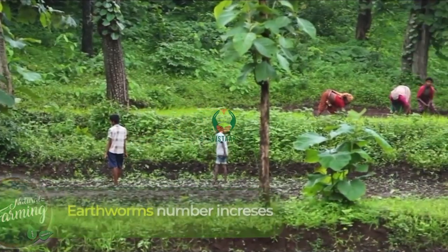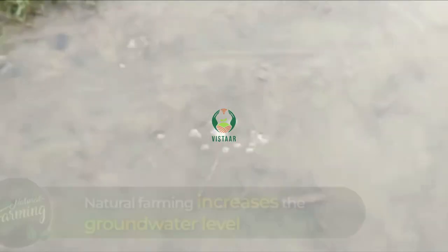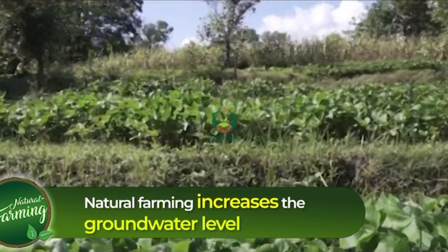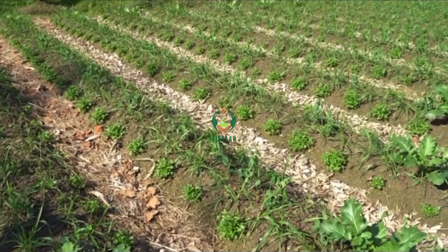There is no need for deep plowing in natural farming. Natural farming also increases the level of underground water. With this process, subsidiary crops can also be sown along with the main crops.